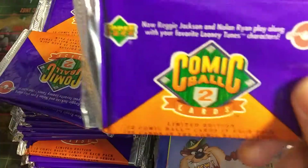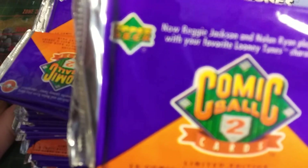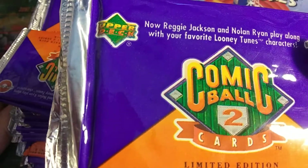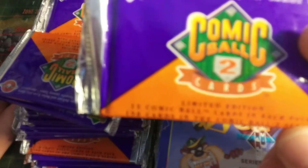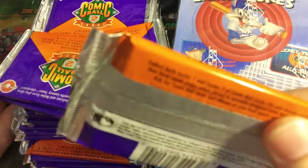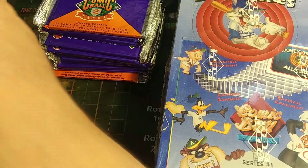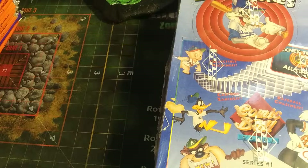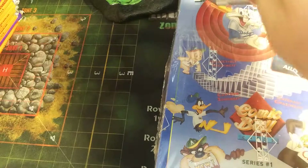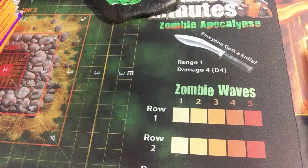Let's look at the booster pack for Series 2. It's limited edition, 12 Comic Ball cards in each pack, 198 cards in the Comic Ball 2 series. So there's almost 200 cards in the set. That's a lot of cards, and I don't think I have enough for that. And we have a Tamper Resistant Pack. So we don't need perfect pulls to get every single card. That's going to be hard.